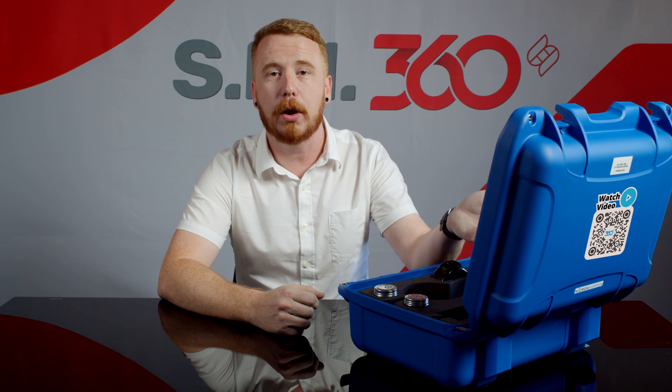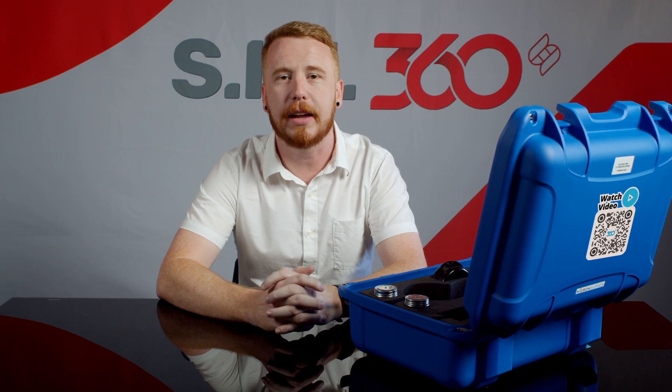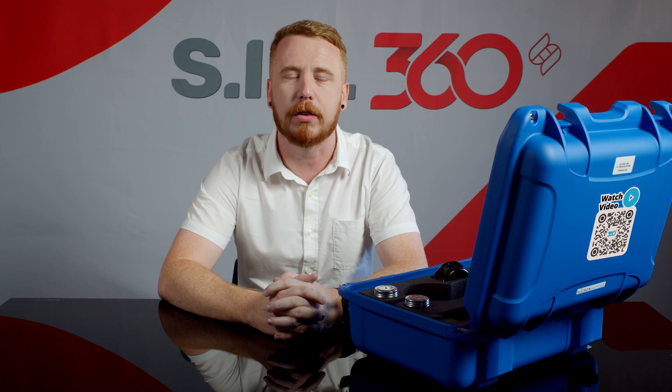To begin, you'll scan the QR code located on the outside of the package. This will provide you with a link to schedule the install and training with one of our digital solutions specialists.